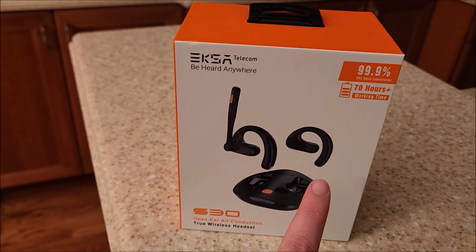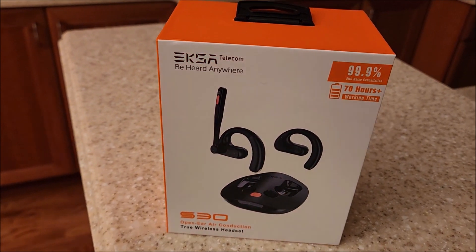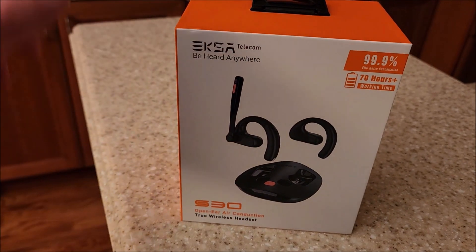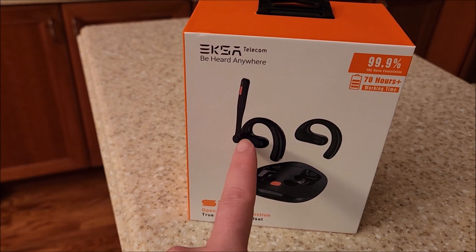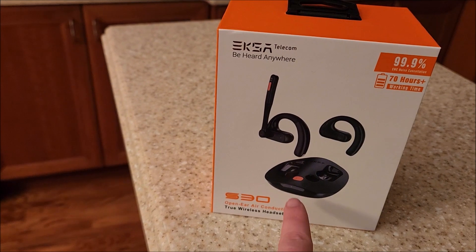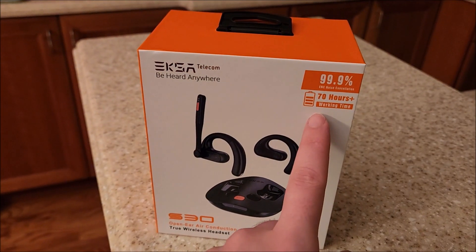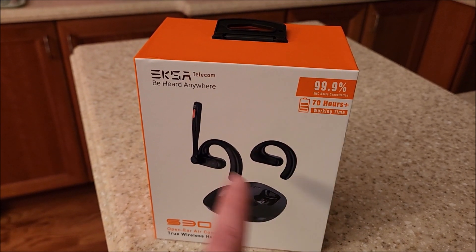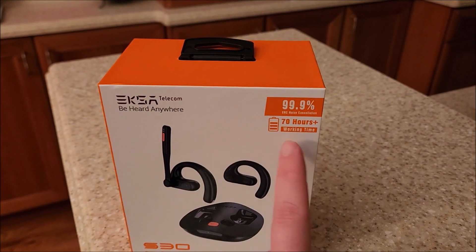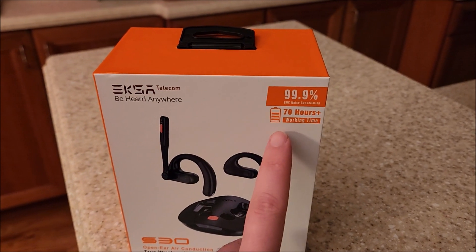This is the style where you plug it into a charging case slash base. They're true wireless style with two sides, one of which has a little swing-out microphone. I'm interested to see if that's removable. They mark 99.9% ENC — electronic noise cancellation — for the microphone, and we will test that.